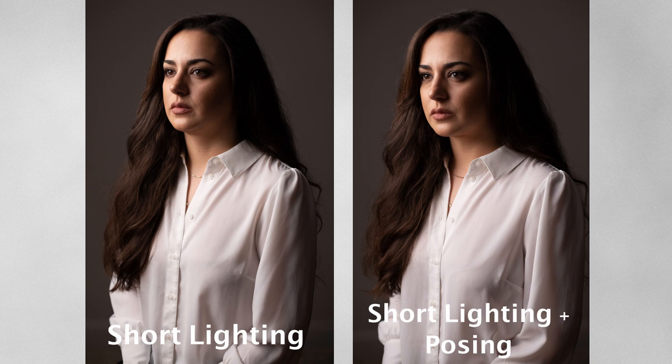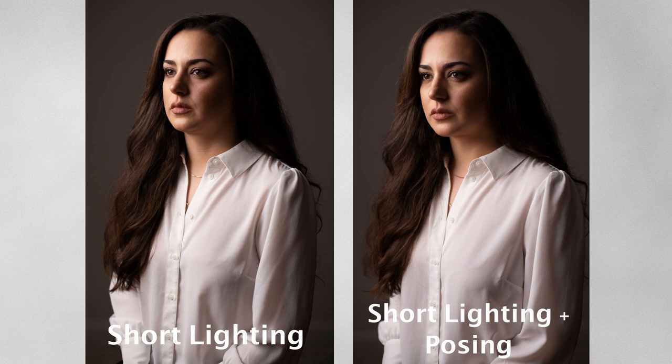So now let's take another shot. Golnesa — chin forward and down. Yeah, that's beautiful. Very good, and one more time. When we compare these two images, Golnesa looks a little bit slimmer on the image on the right side, but there is something that needs to be changed, which leads to tip number three.